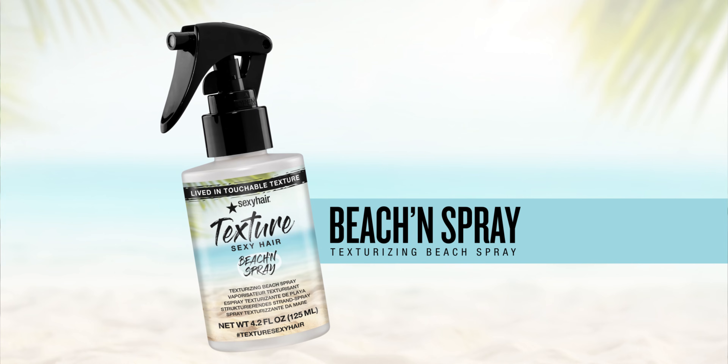Texture Sexy Hair Beach and Spray. This is a texturizing beach spray that's going to give you a look that's reminiscent of when we're at the beach and we get our hair wet and that salty wind air dries it and we get this very soft wave with just a little bit of definition.